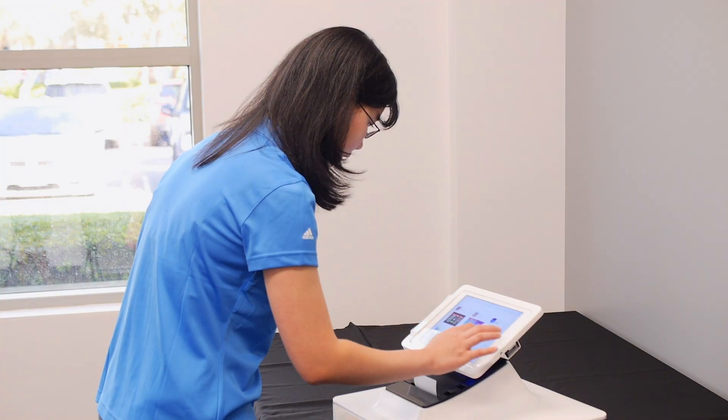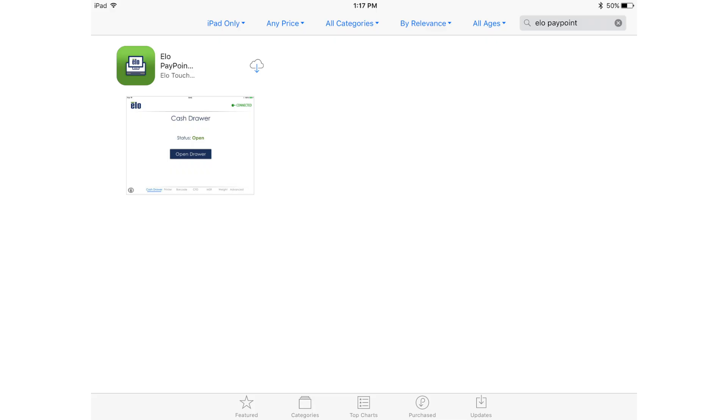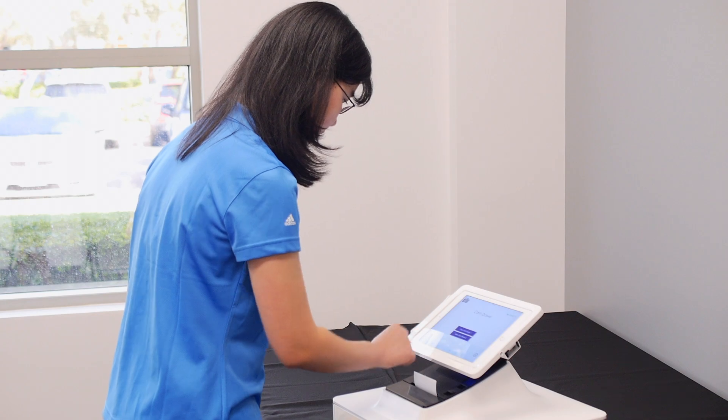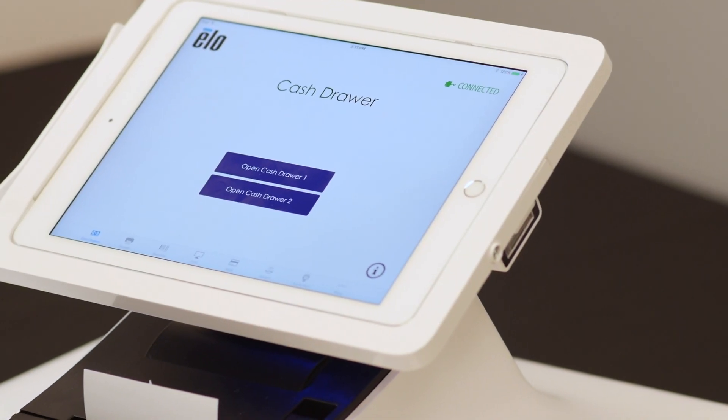First, you need to download the ELO Peripheral Test App from the App Store. Once downloaded, open the app and make sure that your iPad is connected. You should see a green connected sign. Now let's go through each of the peripheral tests.